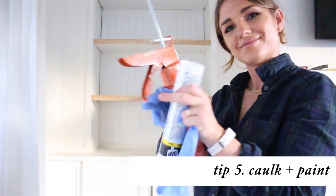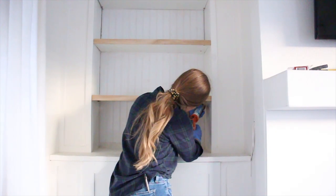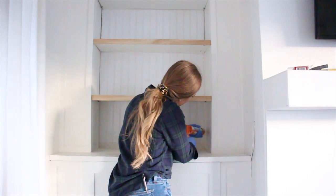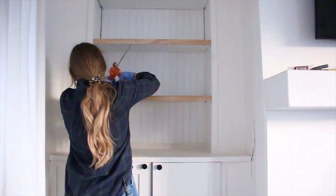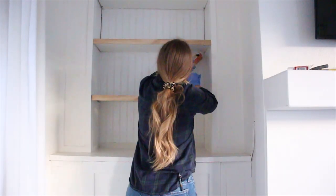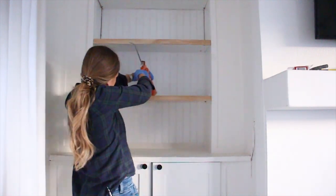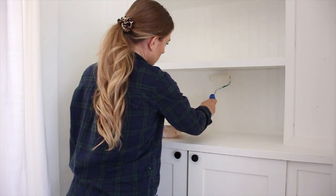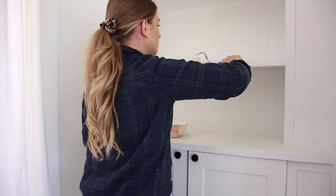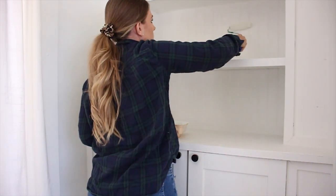Tip number five, my last final tip, is to caulk and paint everything. Caulking makes the world of difference and all you need to do is just add a little bit of caulk, run your finger along it, and it looks flawless. The last thing I'll be using on this bookcase is a four inch foam roller and the color of paint I am using is Benjamin Moore Simply White. It's my absolute favorite white and I'm painting over everything — all of the holes I filled in, the beadboard, everything.